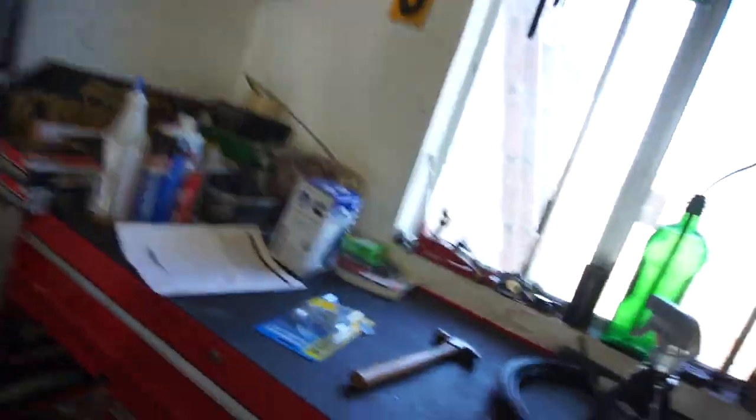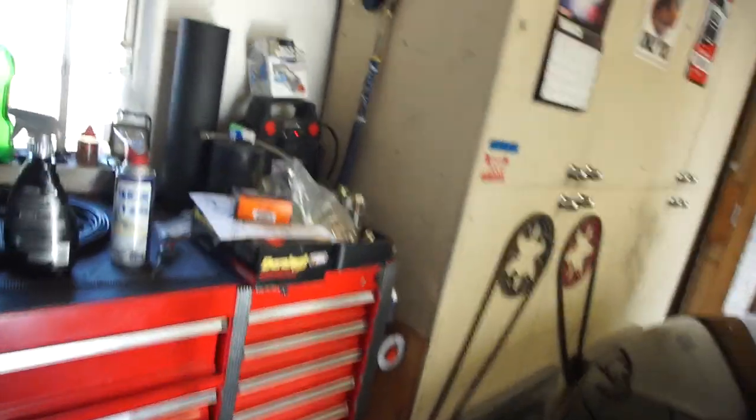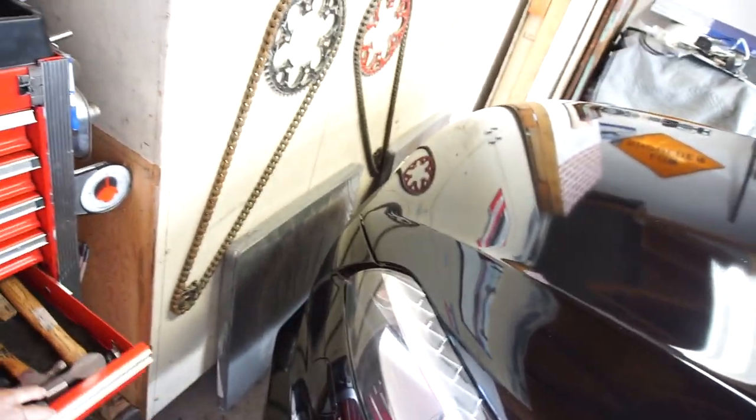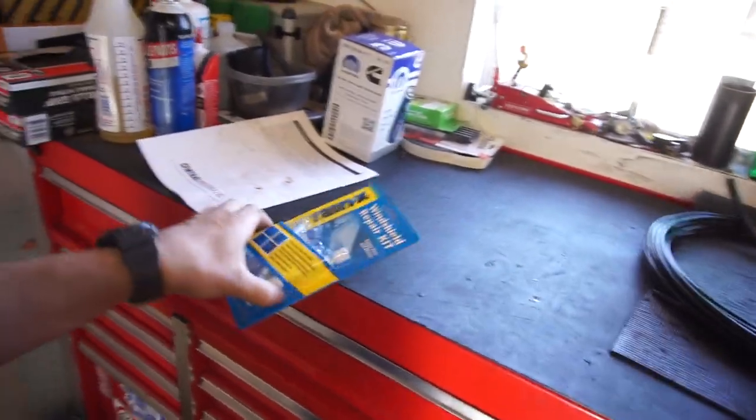That's pretty much it for this weekend. I'm glad I got the rear diff and front diff done with all the bearings. That's how you change the rear diff fluid. I do think there's a rear passenger wheel bearing that might be going bad, because when we're driving you can hear it towards the back. That'll be another video.